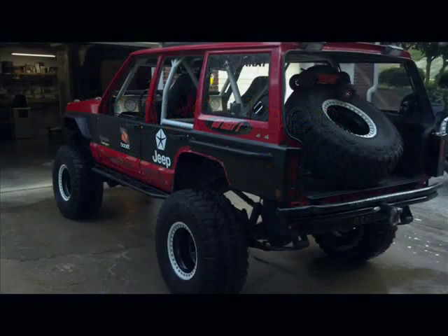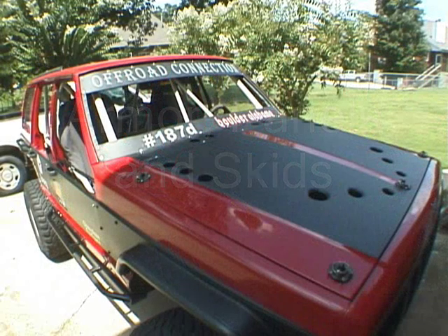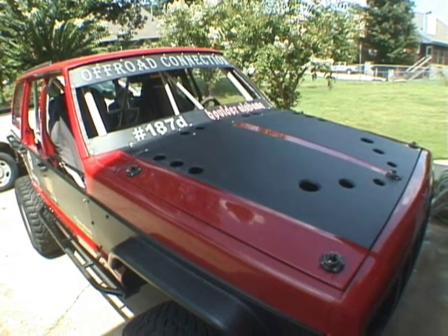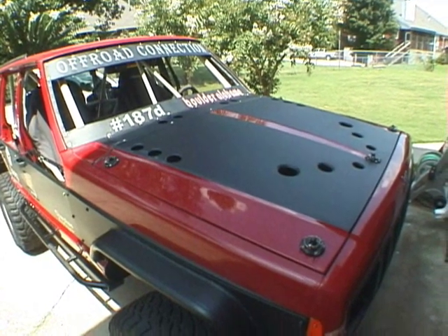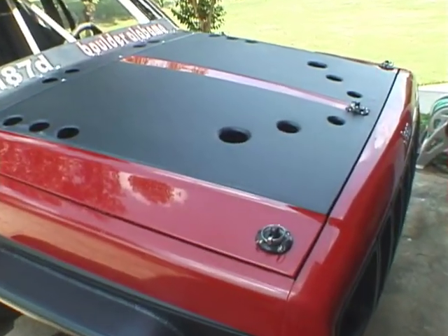Welcome to my 1999 Jeep Cherokee armor panel and skid plates video. We're going to move quite quickly here, so let's begin at the front. There's a fully skinned hood — there are no supports under this hood. I used a dimple die in many places to keep it rather stiff.